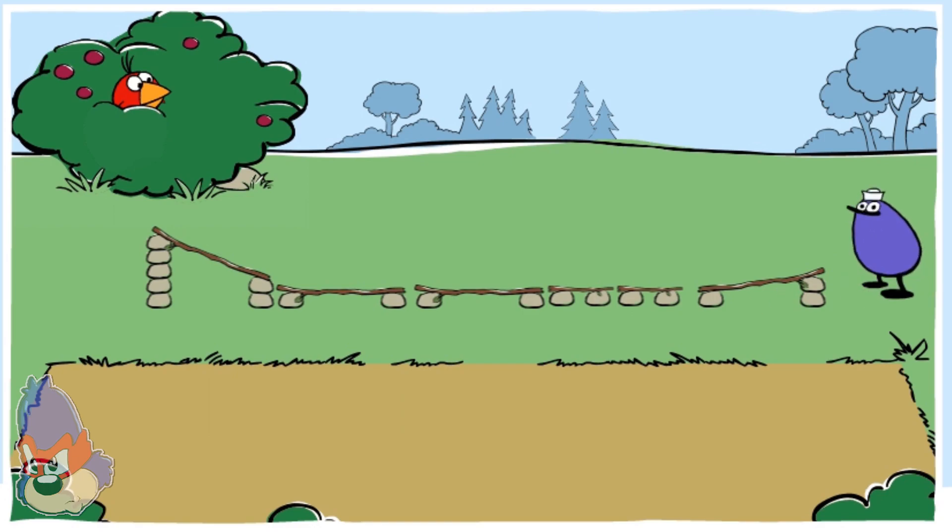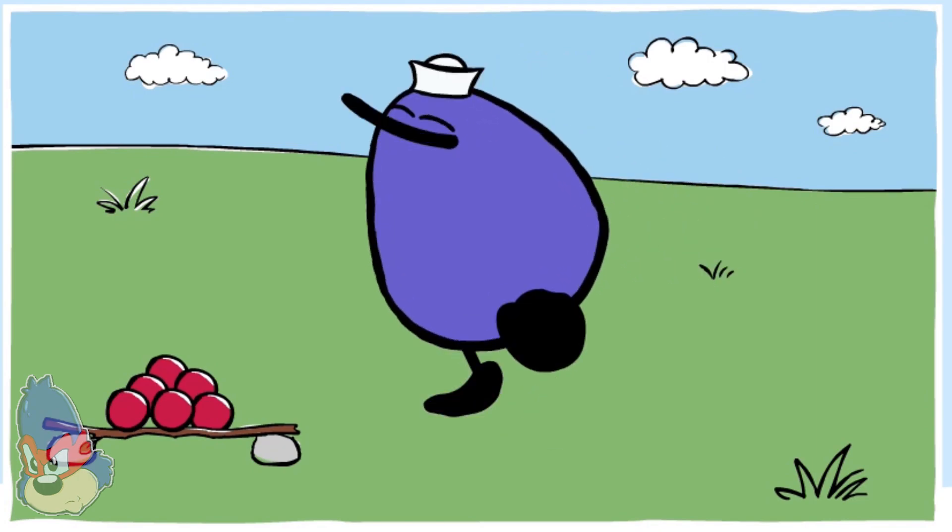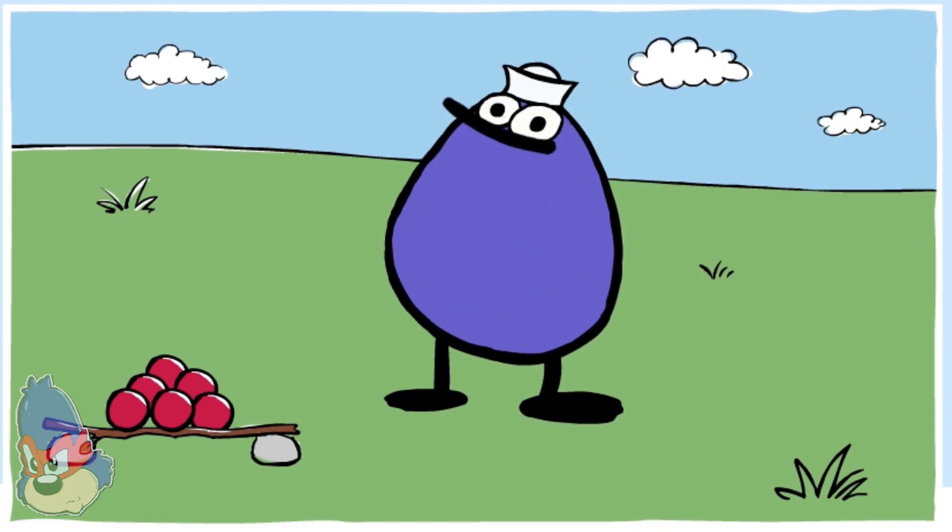Let's see that again. Click the orange button to make a different track for Quack. You've figured it out! Try making a track at home with a stack of books and a piece of cardboard or a cookie sheet.